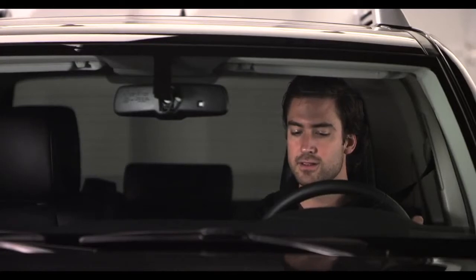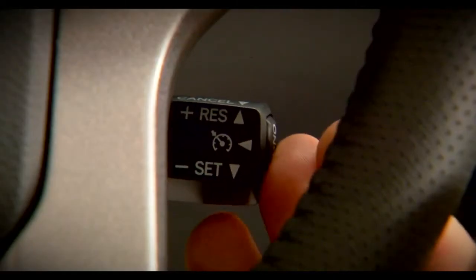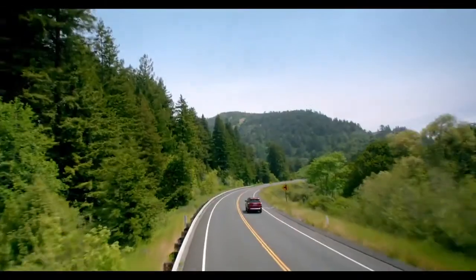If you want to cancel Cruise Control, pull the stalk towards you, or tap on the brakes, or turn the system off with the on/off button. Okay then, happy cruising.